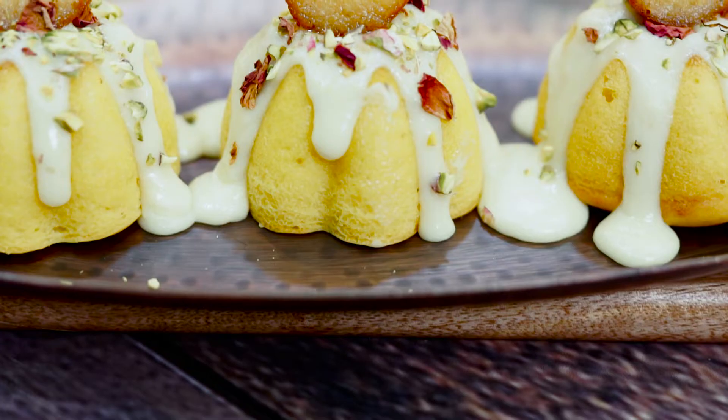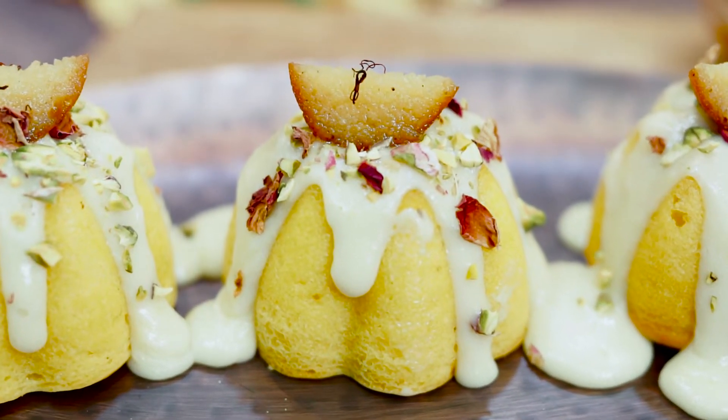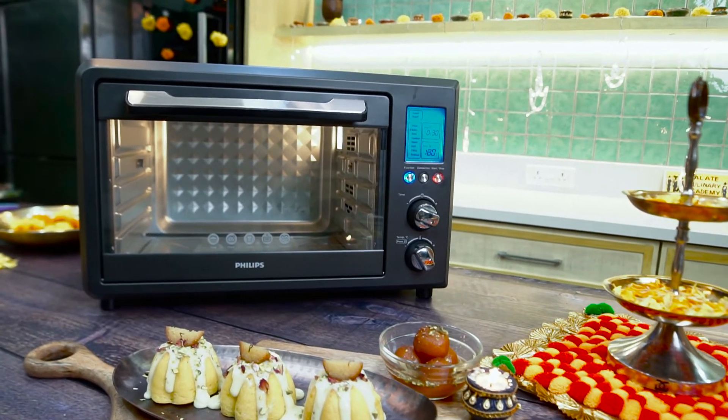Hi guys, I am Chef Rakhi Vaswani. We are prepared here for Diwali, and for you I have a very good recipe — Kesti Gulab Jamun Cake. We will make it in our Philips OTG oven and serve it with a lovely sauce. Let's make this Diwali more sweet.